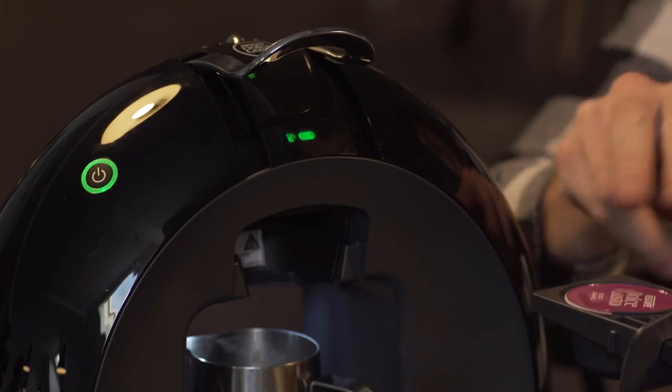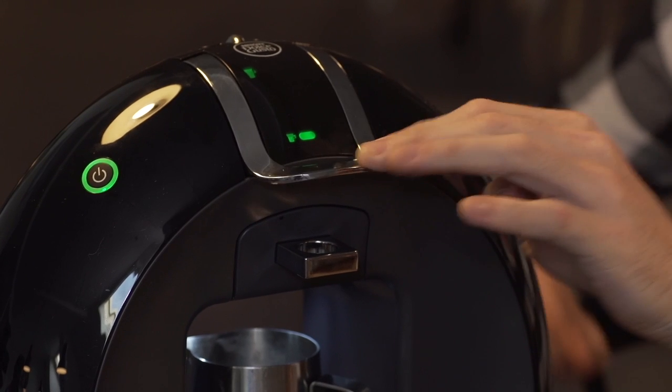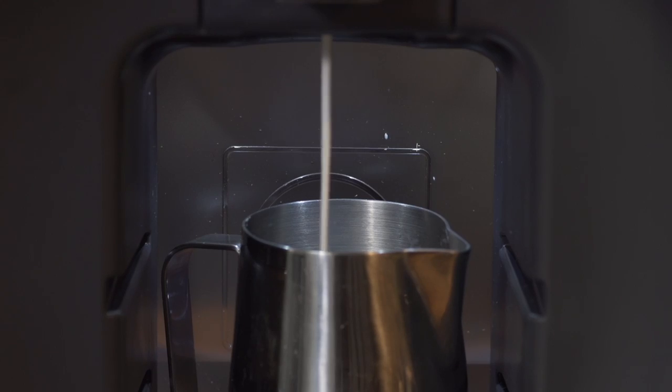Step two, you're gonna grab a white milk capsule and brew that in your machine on a setting of about five bars into a separate milk pitcher.